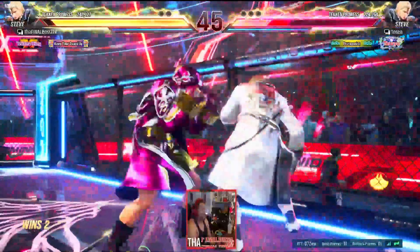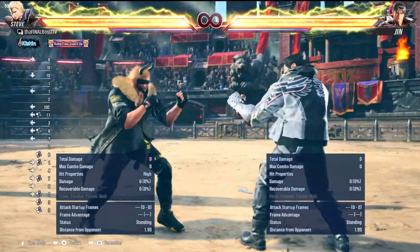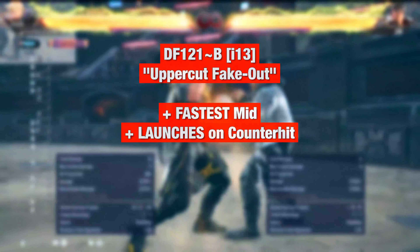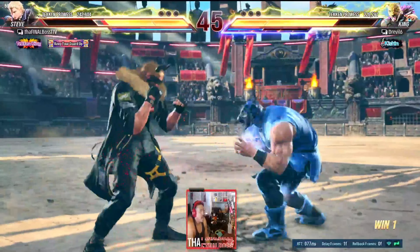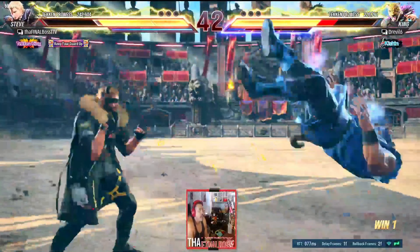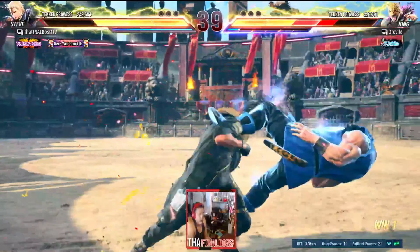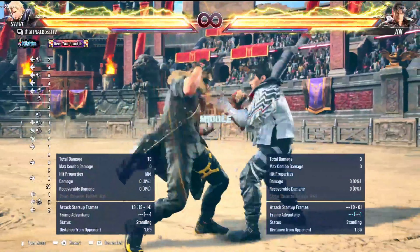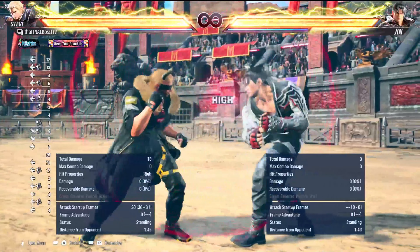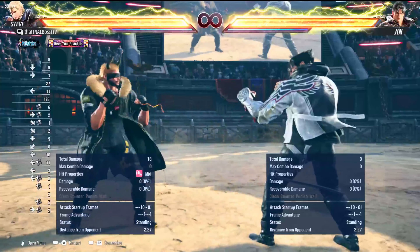I've seen a lot of Steves get cracked with the mid-mid-high string, including myself. If you do the transition, it ends at plus four — very good frames. Down forward 1-2-1: this is actually the one you'll be using most for combos. It's neutral on block, a mid-high string that does a fake-out hook. Down forward 1-2 mixes up with down forward 1-2-1 to vary the timing — it's a counter hit launcher and also neutral on block. And that's all the ways to get into the stance.